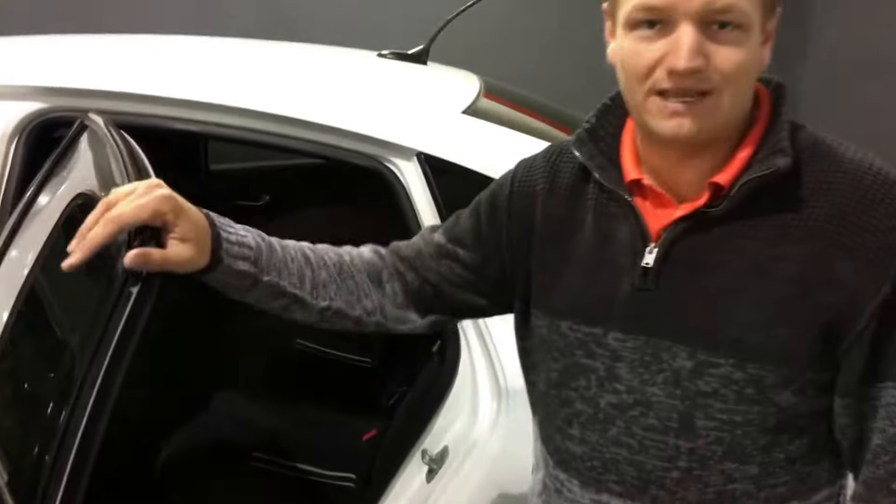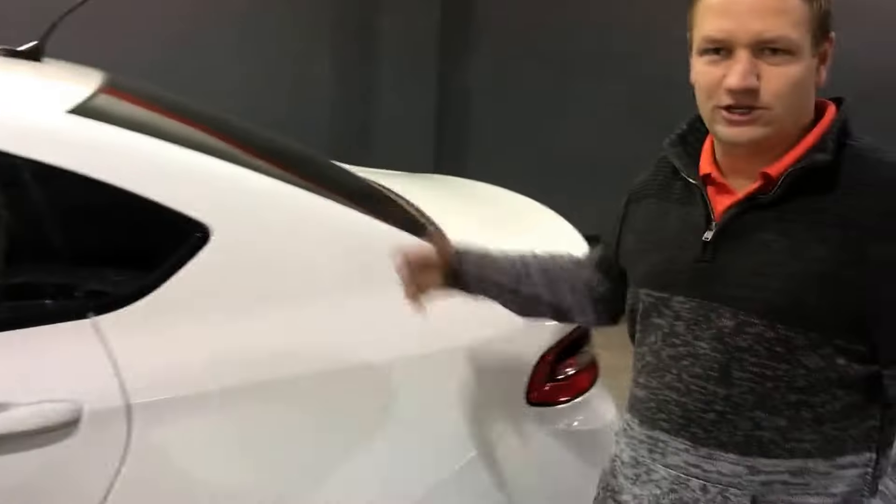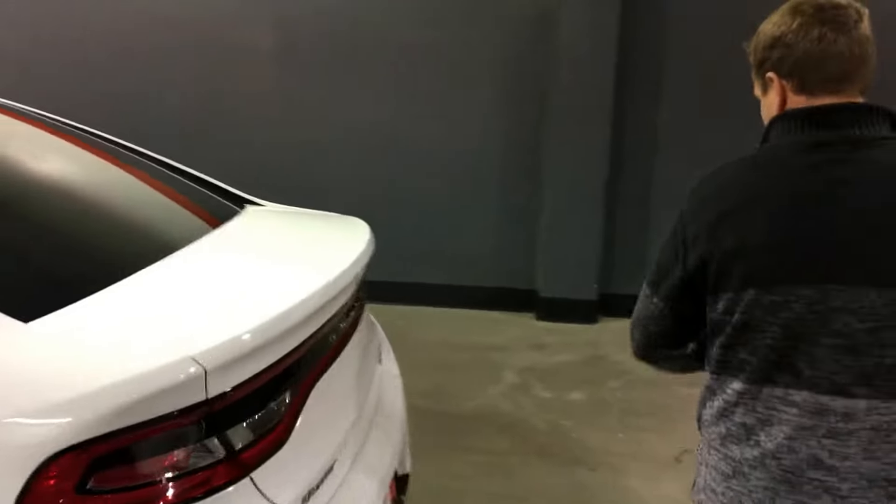Second row in this car is a bench seat — room for three back here. It's got cup holders that fold out of the center armrest. You're going to notice also, because it is a Rally, it's got white stitching in the seats front and back. It kind of ties the interior and the exterior together with that black cloth interior.